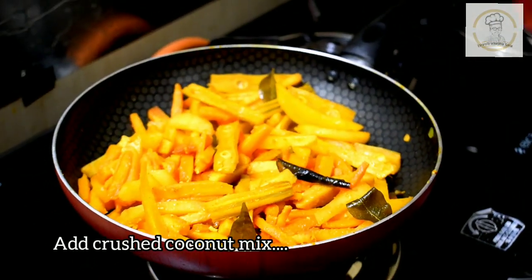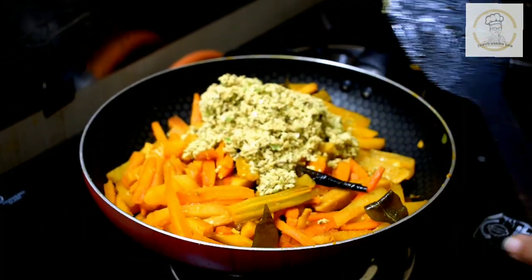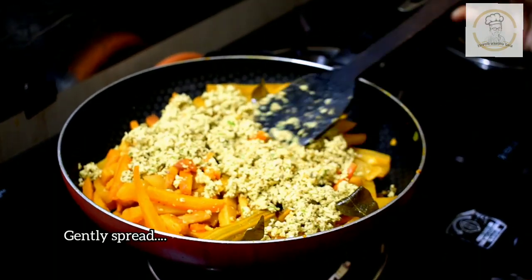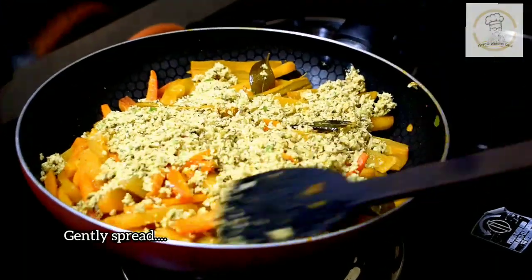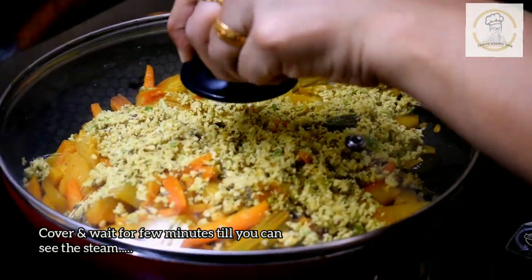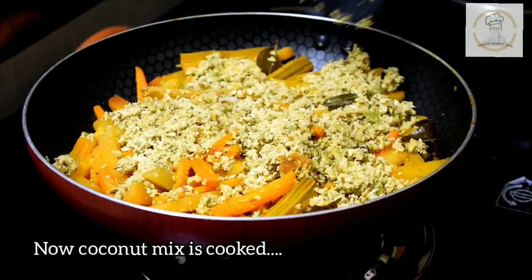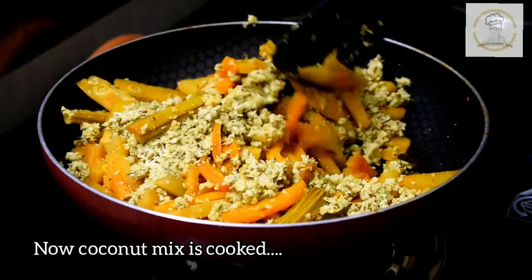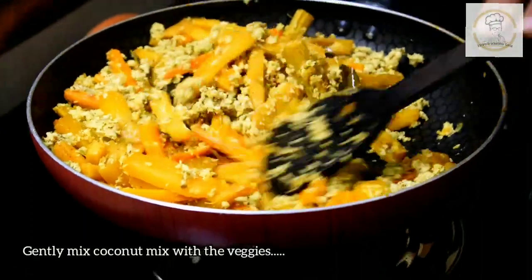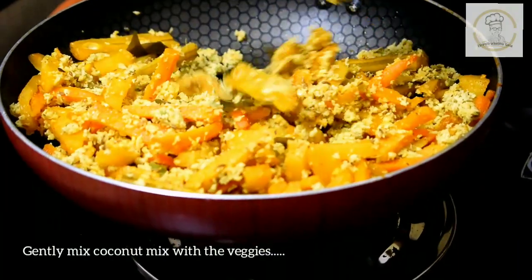Now it's time to add the coconut mix. Gently spread the coconut mix - no need to mix it with the vegetables, just spread it. Cover and wait for a few minutes on medium to low flame till you can see the steam. After a few minutes you can see the coconut mix is also cooked well and the raw smell has gone completely. Now gently mix the coconut mix with the veggies.